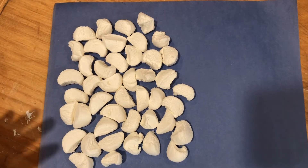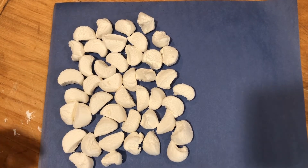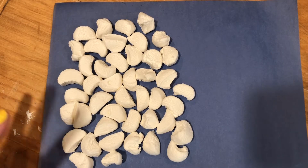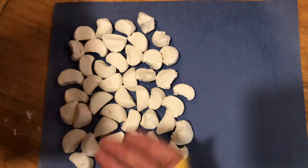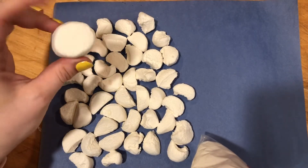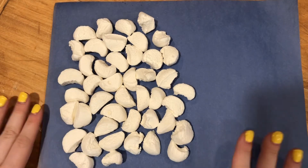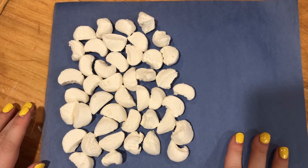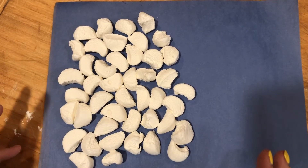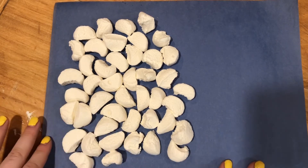For this marshmallow lab you are going to need marshmallows, or chocolates, or cheese — anything that you can melt. I used large marshmallows and there weren't too many of them, so what I did is I cut them into fourths so they were a lot smaller. I have them on this sheet of paper so that I can just throw it away when I'm done. Otherwise you can put them on a plate or in a glass pan.